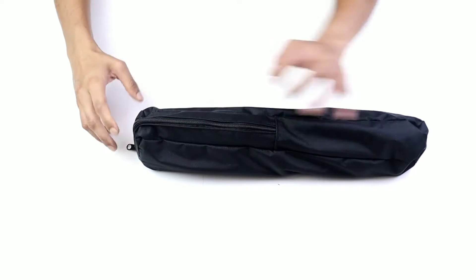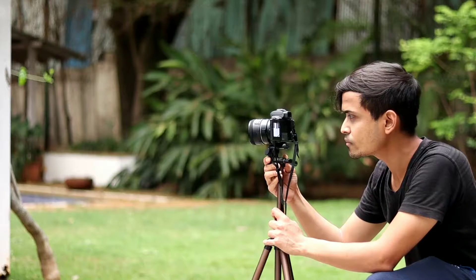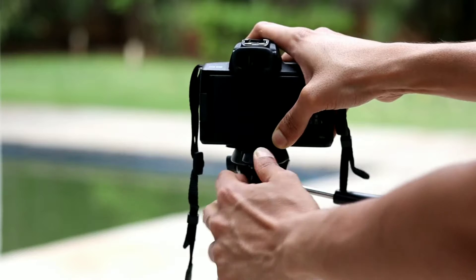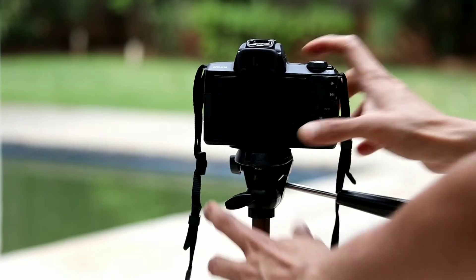The three-way head on this tripod helps you tilt and swivel effectively for different shots. Furthermore, the quick-release mounting plate is a great addition to quickly help remove and replace your camera on the tripod.